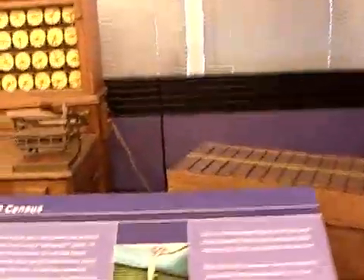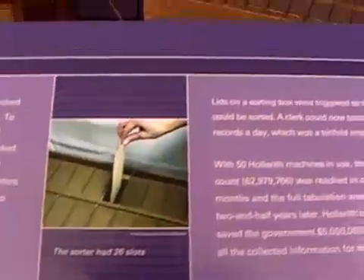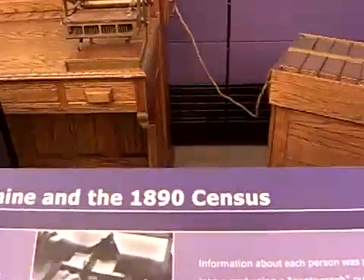Was it good? Sixteen million more people in 1890, and the census was complete in six and a half years — four years earlier than the 1880 census.